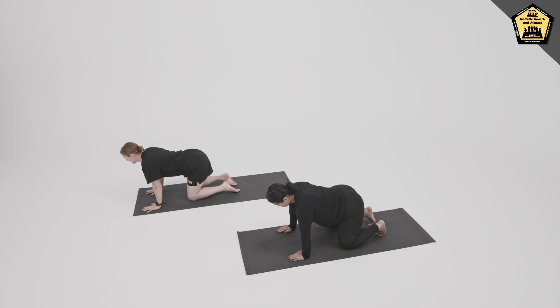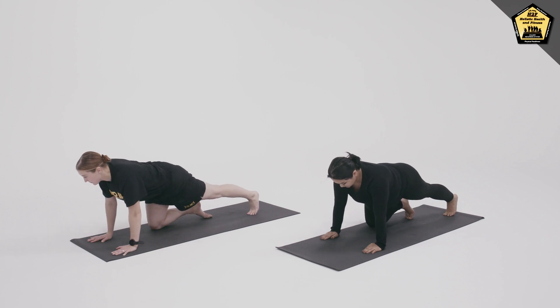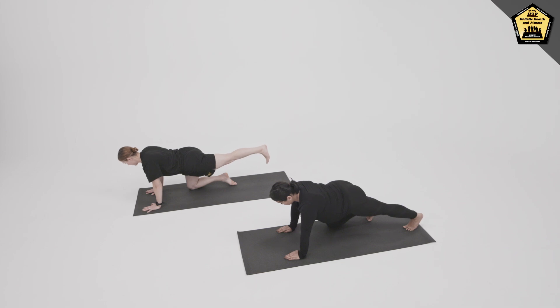Coming into Spinal Balancing, extend the left leg behind you, toes stay on the ground, stretching the calf, pressing through the back heel. Engage the core, and if you feel steady, perhaps lift the back leg, keeping the foot flexed by pressing through the heel.